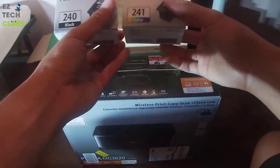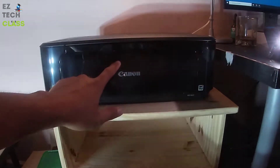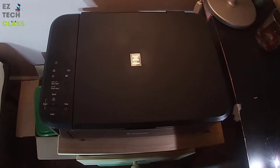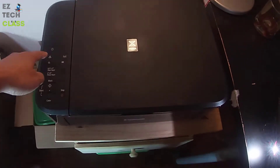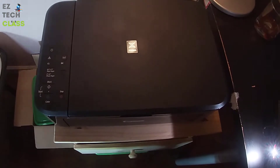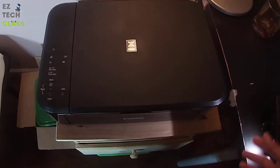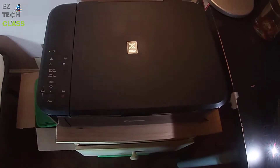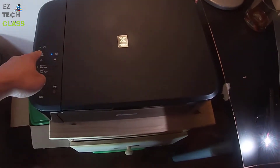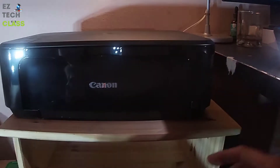To install the ink cartridge for the Canon PIXMA MG3620, the first step is to turn on the printer — just press the power button right here to turn it on. You're going to hear some noise as the printer warms up and starts. Once it's started, you can see the power light is on and the Wi-Fi light is on — now it's ready to install the ink cartridge.